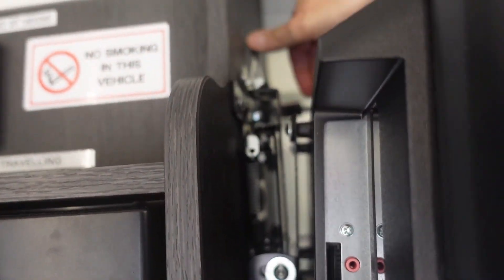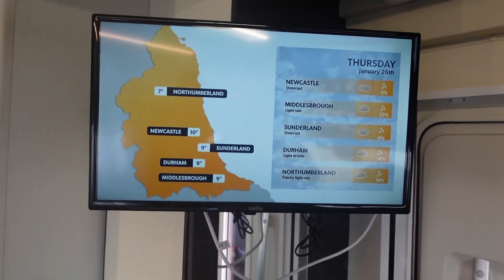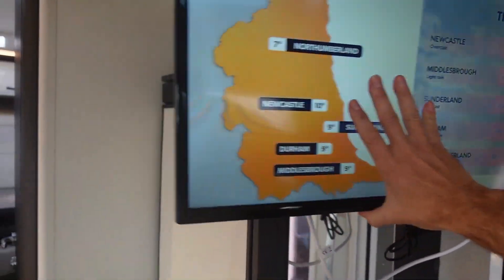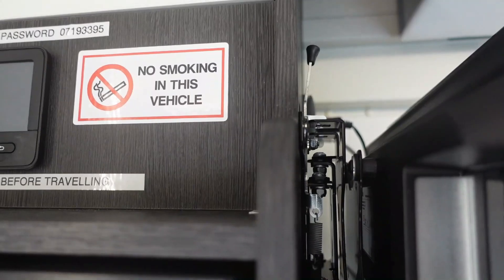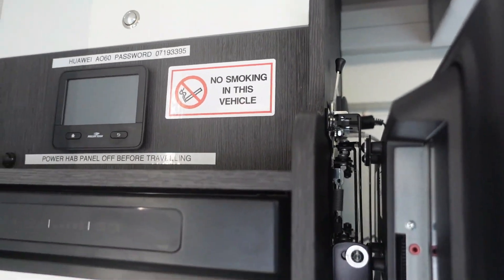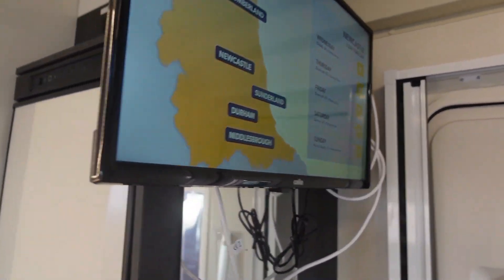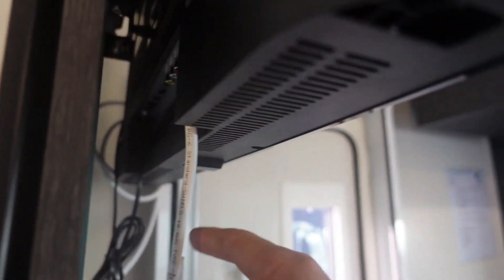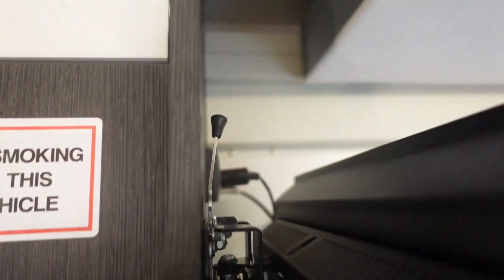You can swing your telly out a bit if you want. Just flip that little handle and it'll pull out, letting you position the telly better. To put it back, simply push it back in and make sure it clicks in. Sometimes when travelling, the aerial wire or power wire might come loose, so just make sure they're pushed in correctly at the top as well if you're having trouble getting the telly to power on.